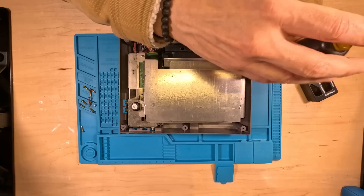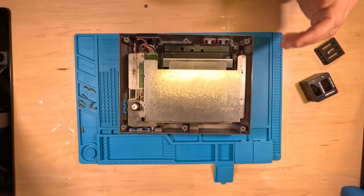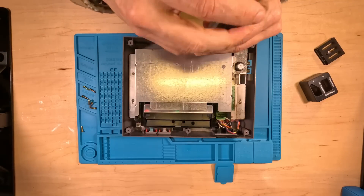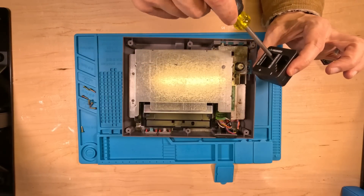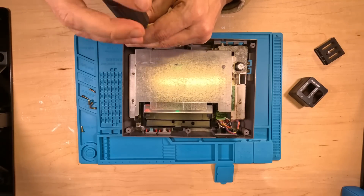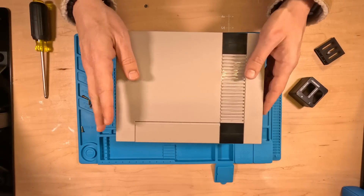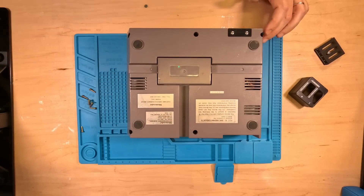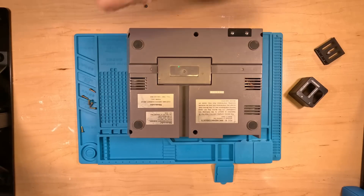Make sure that everything's torqued down to some extraordinary level of precision. Highly recommend a magnetized screwdriver, or magnetizing a screwdriver. You can use any magnet you have in your house and that will imbue it with some of the magical powers of magnetism. Let's put the cover back on, give her a flip. Now we have six screws left — exactly how many we want, because there are six holes for them to go in. That means we didn't mess up along the way. Thank God.